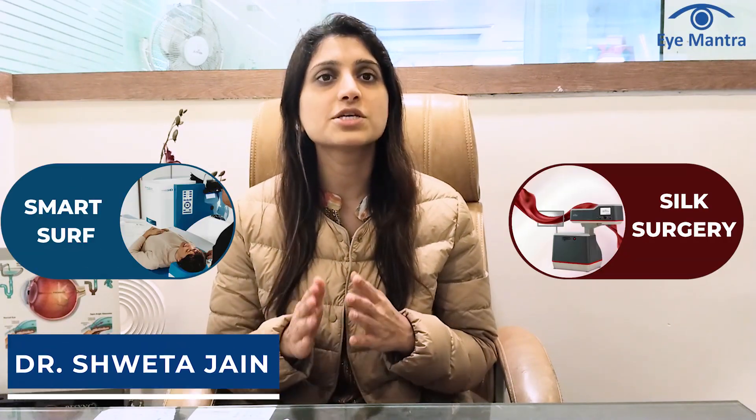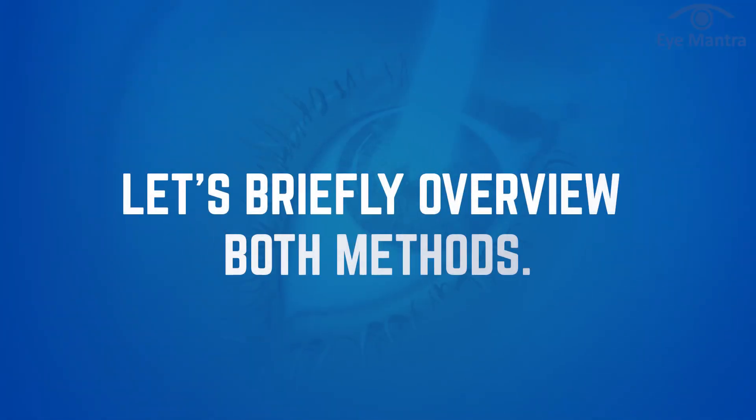These days, patients often ask us whether Silk is good or Smart Surf. In today's video, we'll explore the differences between these two procedures. Let's get a quick overview of both the methods.